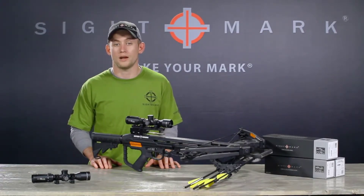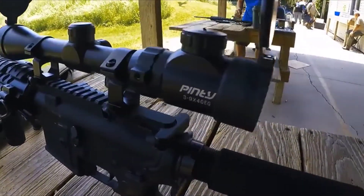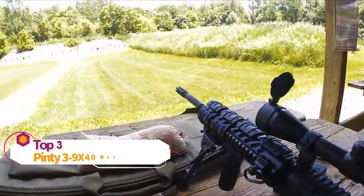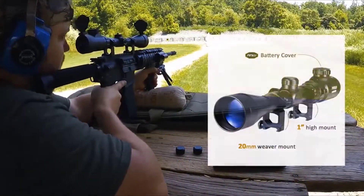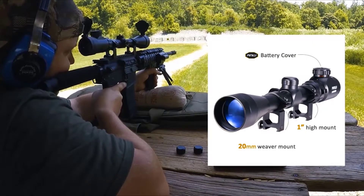Hello, it's Turtle Monkey. Today you and I are going to discuss this awesome new Pinty scope. I will be focusing on how it mounts, the functionality, durability, and if it keeps zero well. For how it mounts, it mounts with two scope rings that fit a 22mm rail system — your typical rail system for your guns and a 1-inch scope ring.